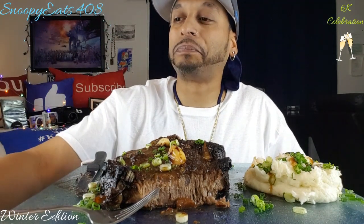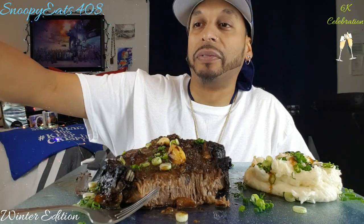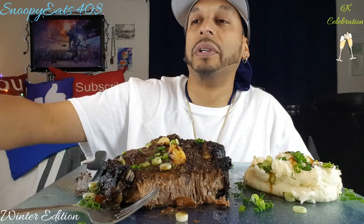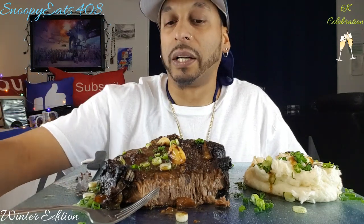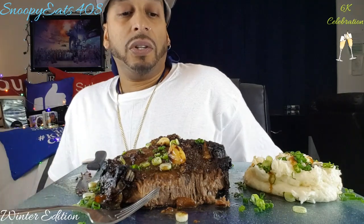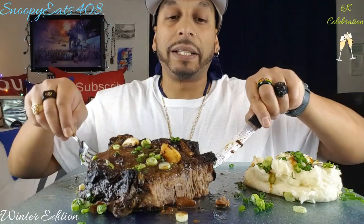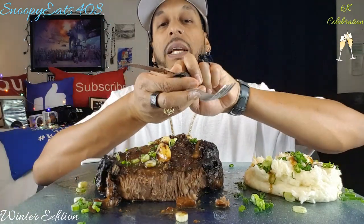So I seared it up, and all the while I had the oven preheated at 350 — later I put it to 375 because 350 wasn't hot enough for this thick steak. Then after searing, I took it out and hit it with a tablespoon on each side of Wonder Chuck jerk marinade sauce.